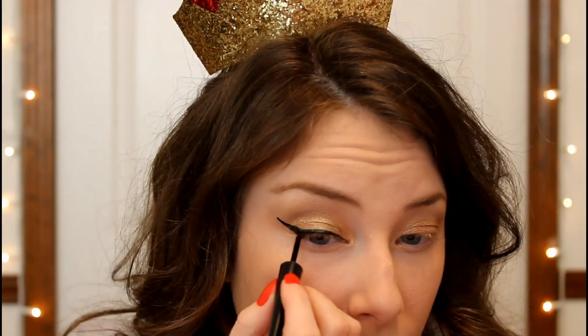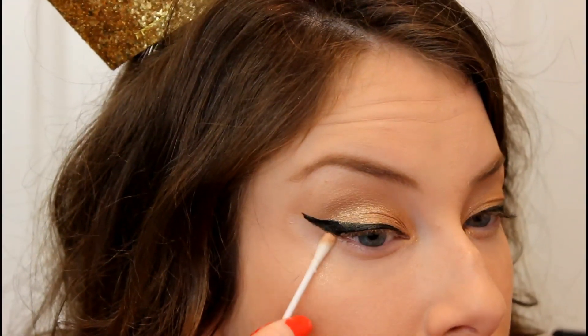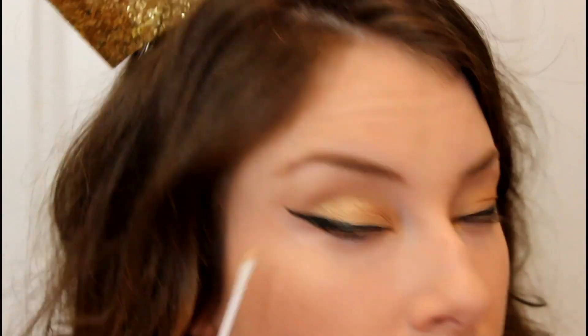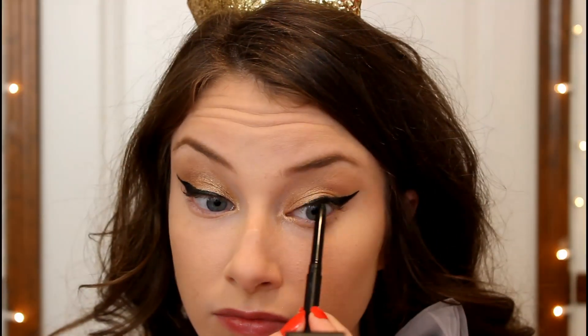To clean up the edges of my winged eyeliner, I'm going in with a Q-tip dipped in makeup remover and taking that along the edges to get a really clean edge. Then I'm going in with a black eyeliner and lining my upper and lower waterlines and tight lining.